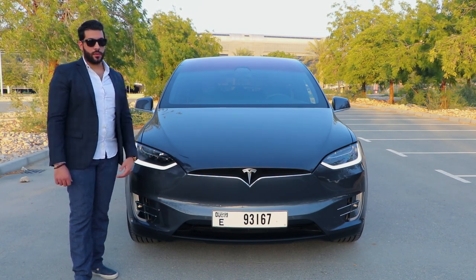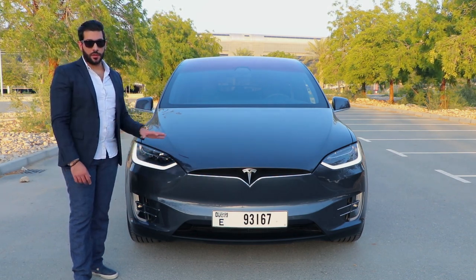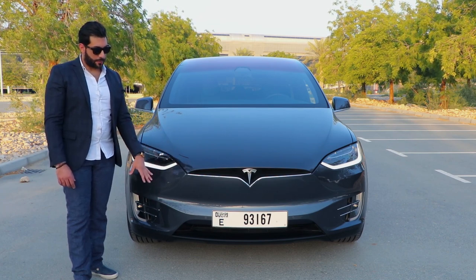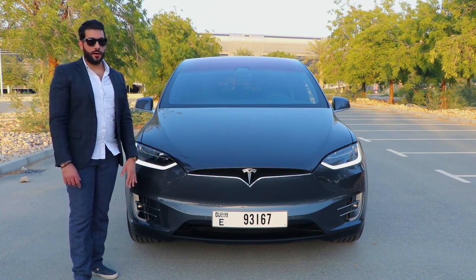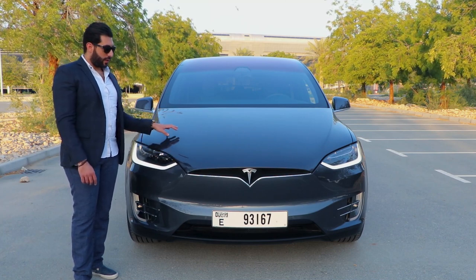The Model X is very famous for having a very small bonnet compared to other SUVs because there is no engine here. The electric motors are actually above the chassis, below the car, in the front and the back. So you have two trunks, one in the front and one in the back.